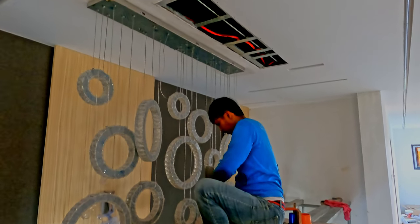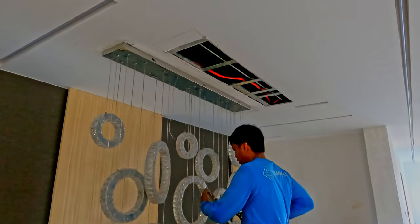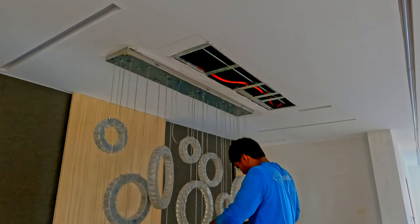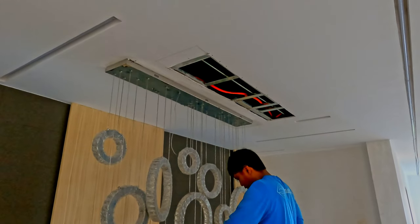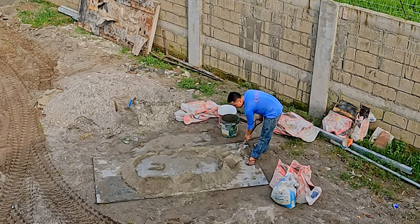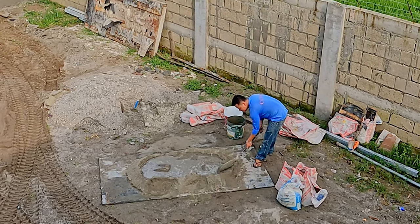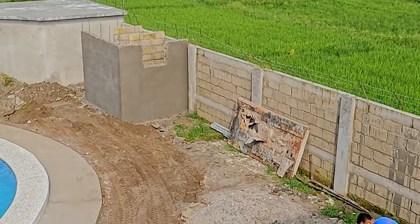Rico is back to work on the ceiling area where, as we saw yesterday, they strengthened the connection for the light fixture. There's quite a bit more work still to be done to finish off up there. Down here, there's more mortar being mixed together to be applied on the outside bathroom.